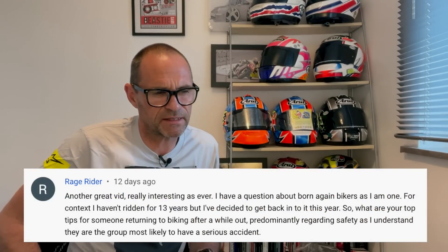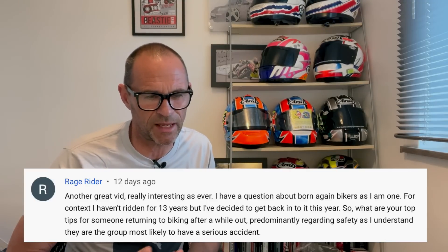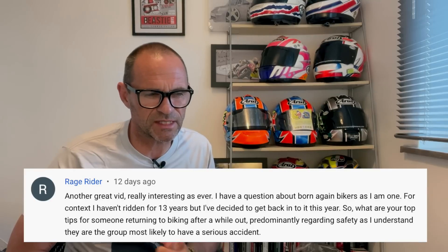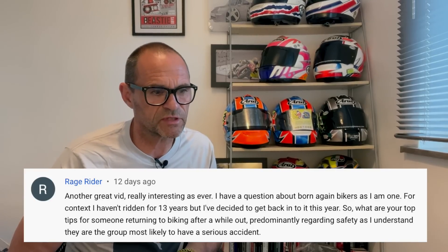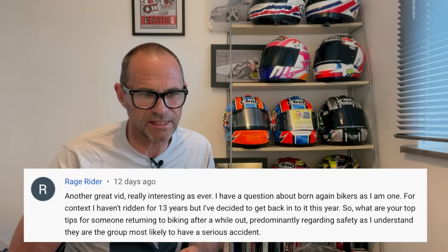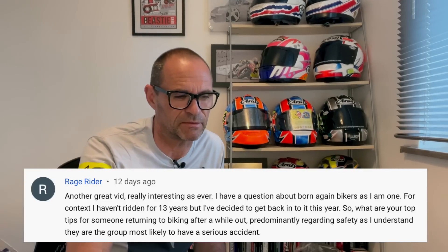Next is from Rage Rider: another great vid, really interesting as ever. I'm a born-again biker — I haven't ridden for 13 years but I've decided to get back into it this year. What are your top tips for returning to biking after a long time out, predominantly regarding safety, as I understand born-again bikers are the group most likely to have a serious accident?